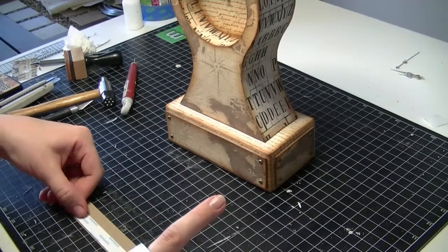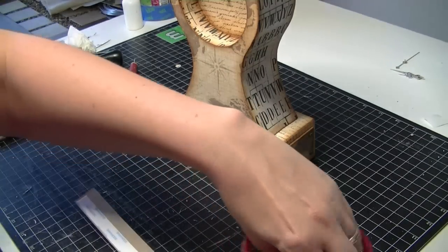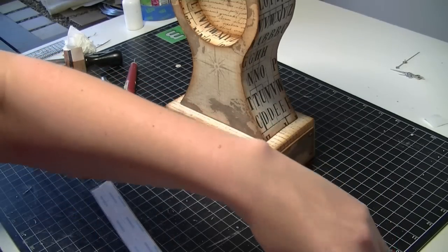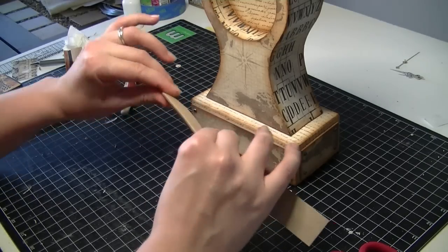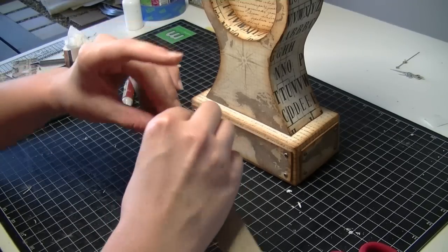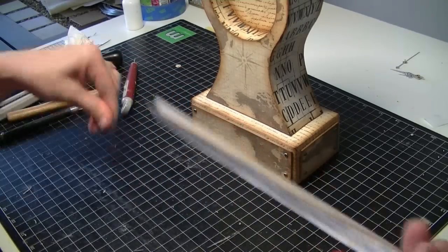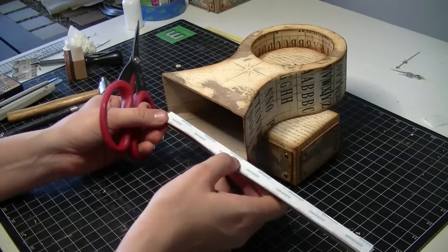To stick this down, I'm just going to use another one of these light cardstock strips and put a heap of score tape on it. It's just got the fold in the middle — actually I'm going to fold it back the other way. Then just cut it to length on the inside here.